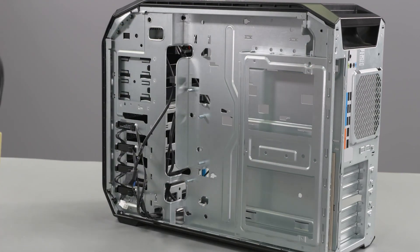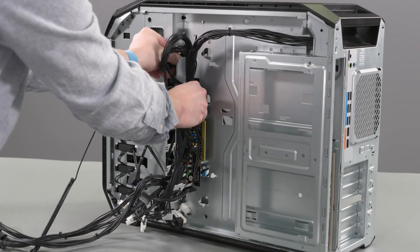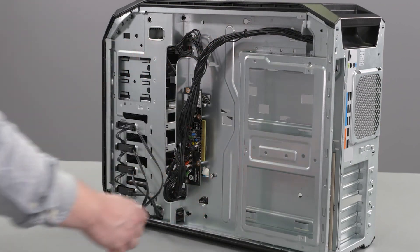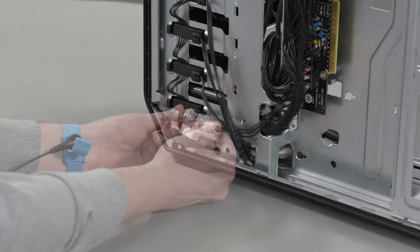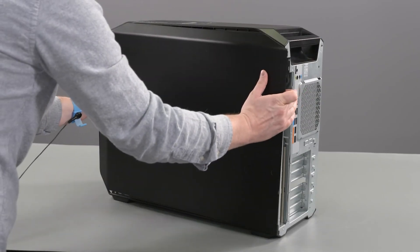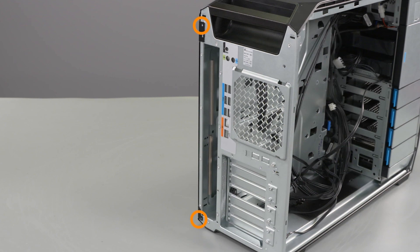Replacement: Guide the power board cables into the cutouts on the chassis and place the power board in place on the chassis. Replace the four T15 Torx screws that secure the power board to the chassis. Reconnect the power cable to the cable connector. Insert the bottom edge of the side cover into the chassis. Replace the two T15 Torx screws that secure the side cover to the chassis.